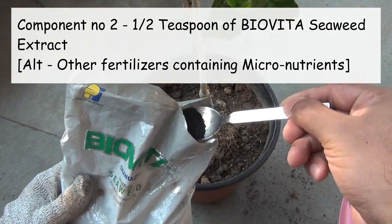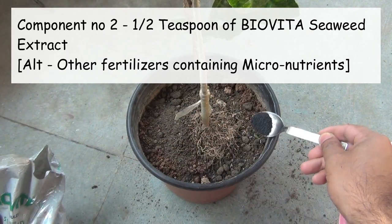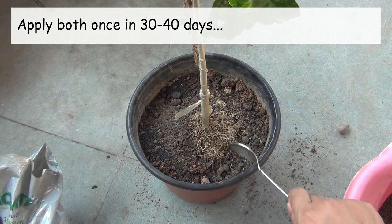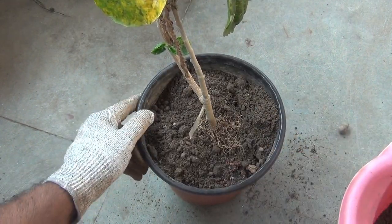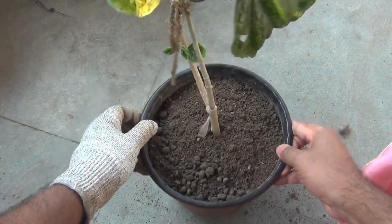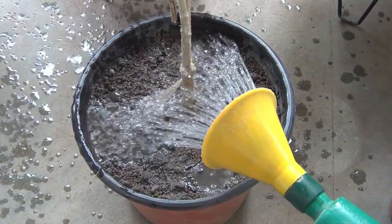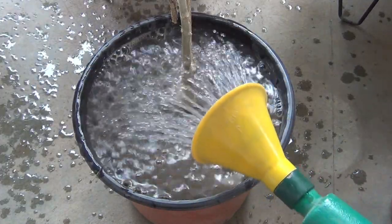The second component is half a teaspoon of Bio Vita seaweed extract, which is going to provide enough micronutrients to our plant. I would repeat the same once again after 30 to 40 days. Please note I am not adding any other components at this time, because the plant is not growing actively, so let's give it time to settle down first.